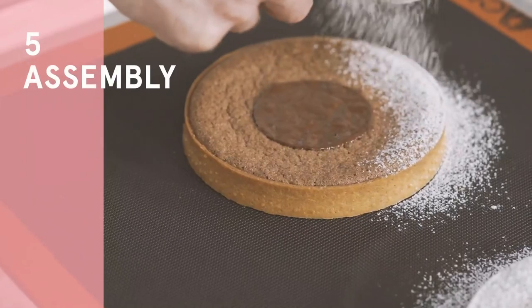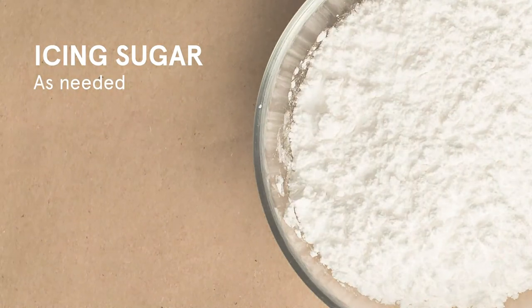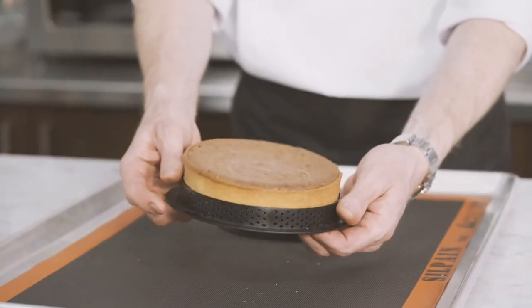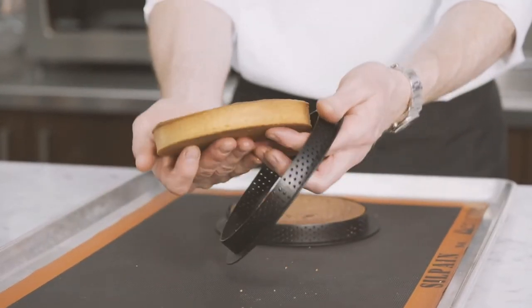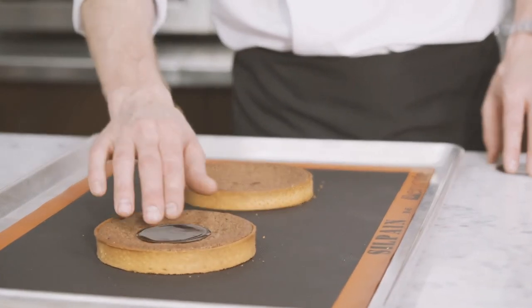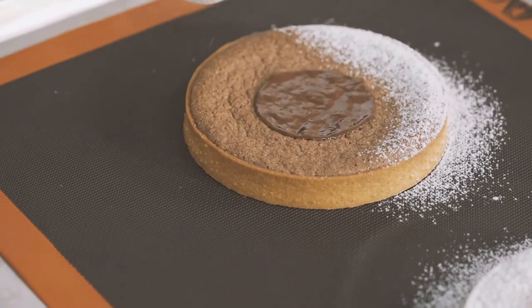We are now ready for the assembly. You will need icing sugar as needed. Unmould the tart shell. Place the chocolate disc at the centre of the tart. Sieve some icing sugar onto the tart around the chocolate disc.